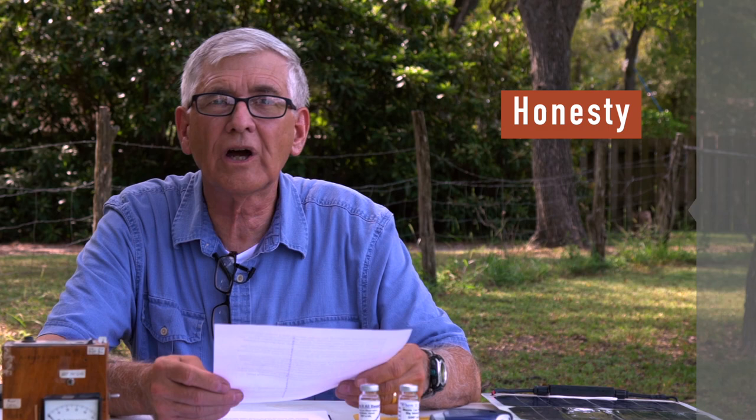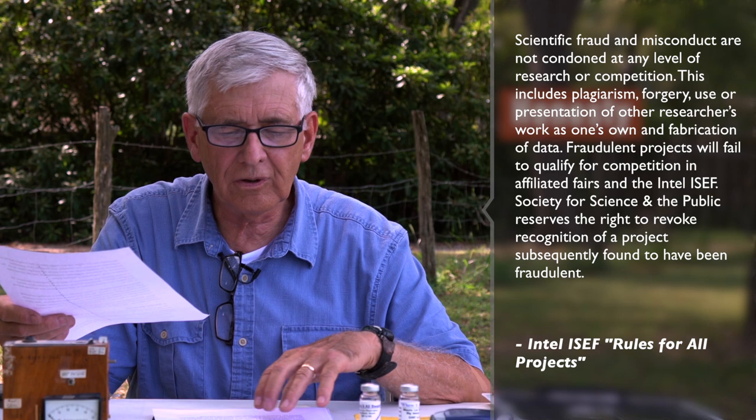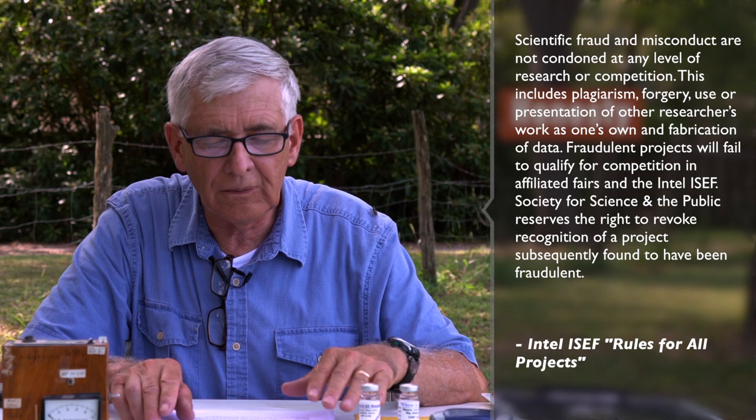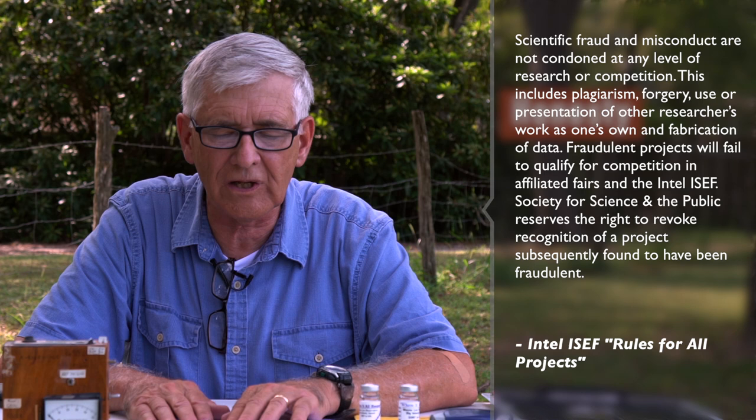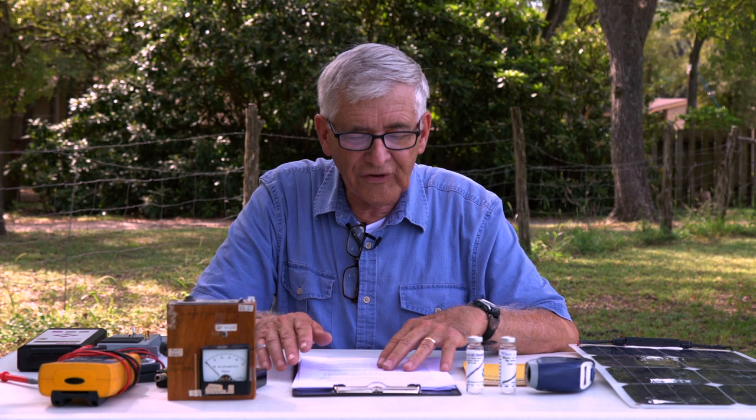Here's what the International Science Fair rules say — and I'm quoting: 'Scientific fraud and misconduct are not condoned at any level of research or competition. This includes plagiarism, forgery, use or presentation of other researchers' work as one's own, and fabrication of data. Fraudulent projects will fail to qualify for competition at affiliated fairs and the Intel International Science and Engineering Fair. The Society for Science and the Public reserves the right to revoke recognition of a project subsequently found to have been fraudulent.' So cheaters who sneak through — if they're ever exposed — lose their award.